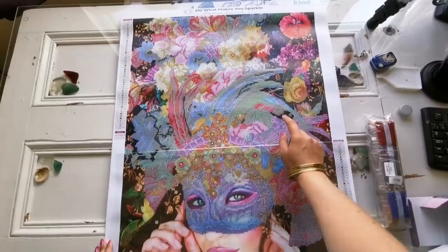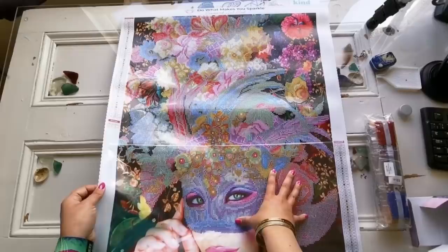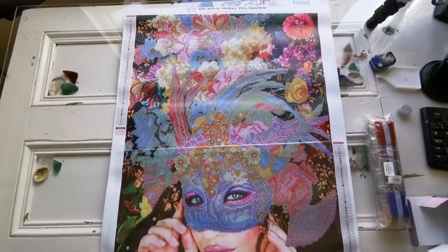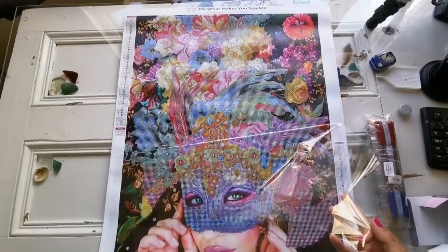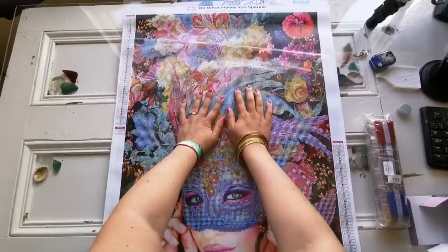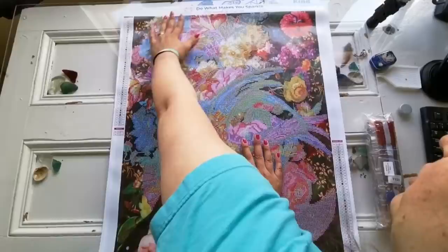So basically, only the area that is going to be covered by drills has the sticky glue. And I'm looking very carefully at the glue because it's a poured glue — it only touches the areas where you're going to be diamond painting. I would not recommend sealing this when you're finished with it.